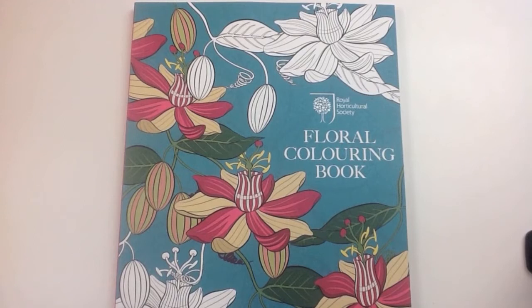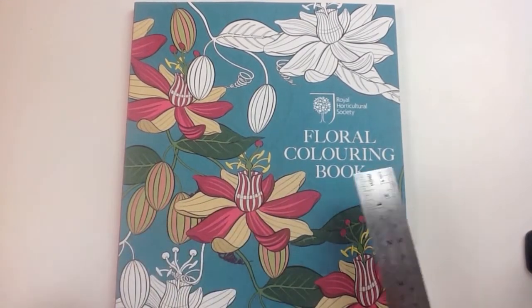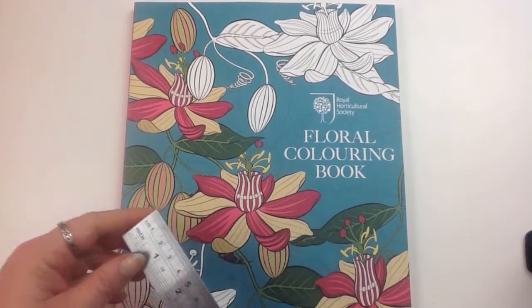Hi, it's Leigh from colouringqueen.net and today I've got a nice book for you. It's from the Royal Horticultural Society and it's their floral colouring book.